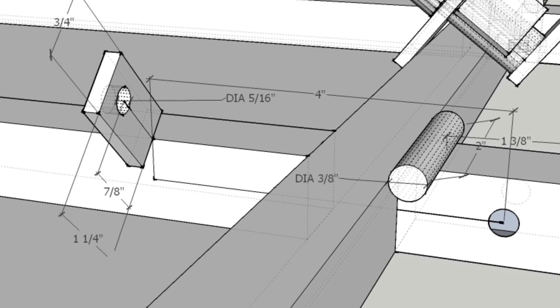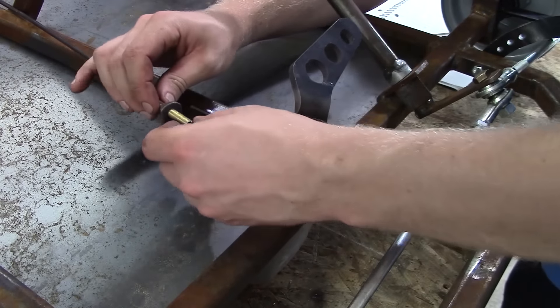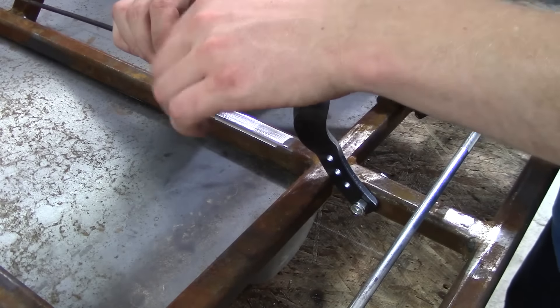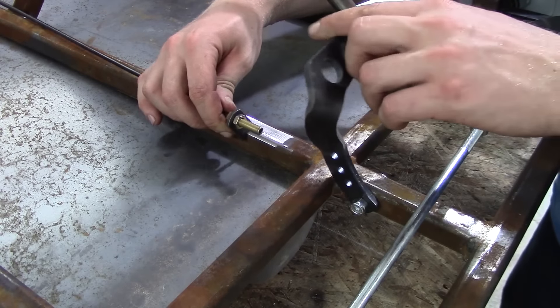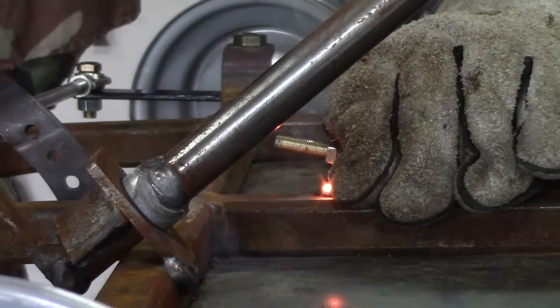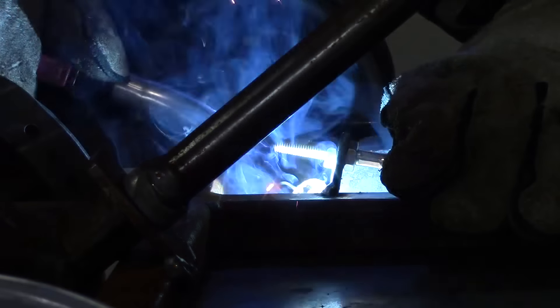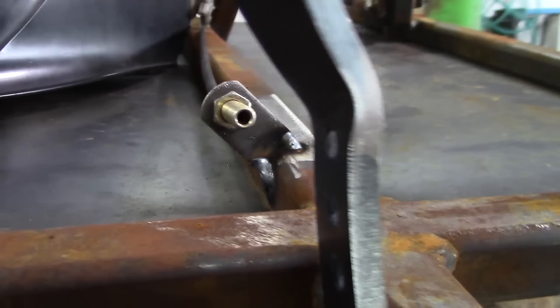The cable guide holds the throttle cable in place. So if you're following the go-kart plans that I have on KartFab.com, you can cut out your own little piece of steel and that will hold the throttle cable housing in place. First you tack weld the cable guide and you want to have it pointed towards the top of the pedal.